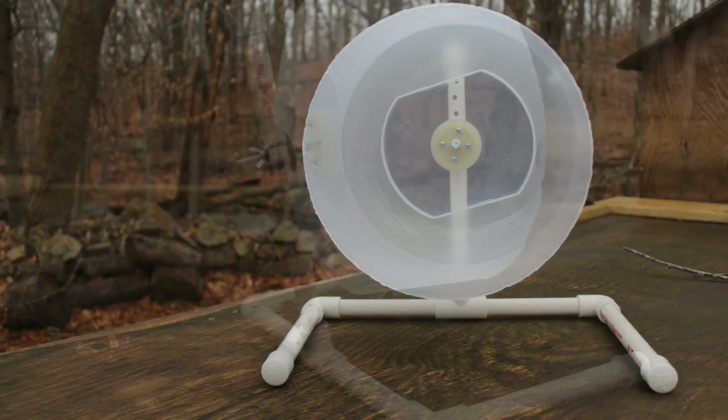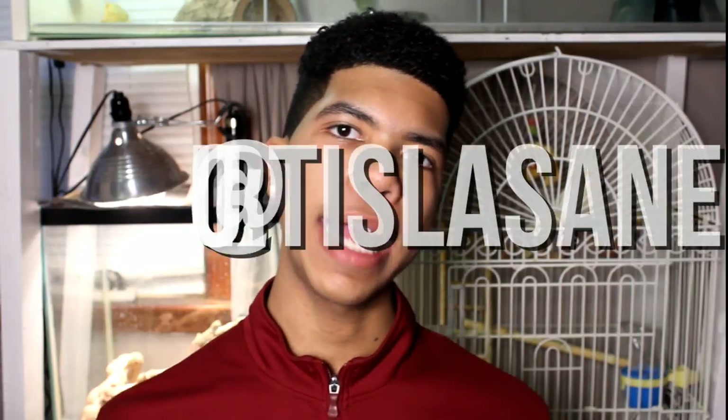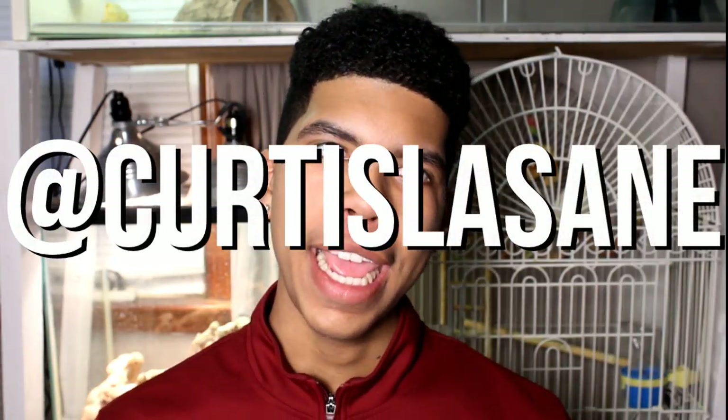That is it for today's video. I really hope you guys did enjoy learning how to make this bucket wheel, as I think it will be very useful and does become very cost effective compared to a lot of commercial wheels that you can buy. Let me know if you guys try this out, and if you do you can share your pictures with me on Twitter and Instagram. You can also follow me at CurtisLessane. Thank you guys so much for watching — I'll see you guys in my next one.